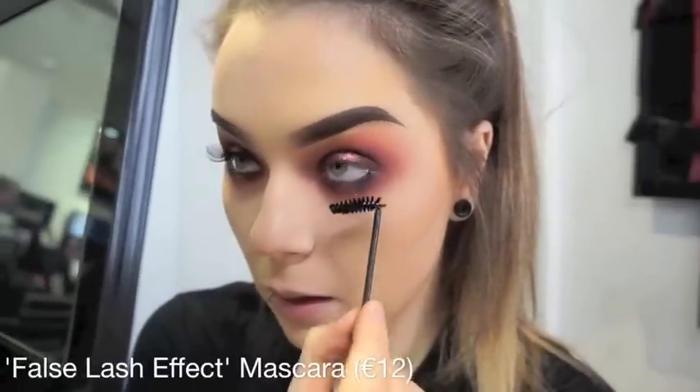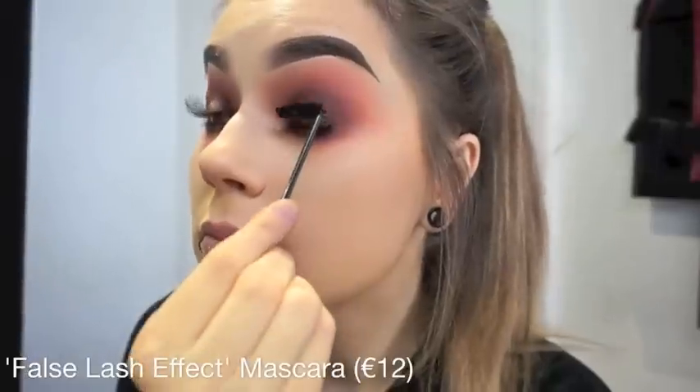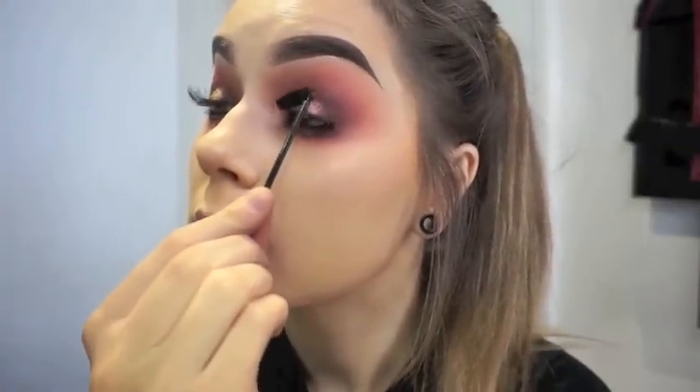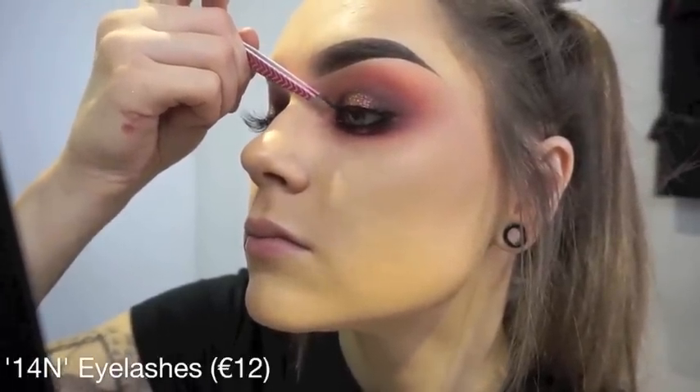Here I am just using false lash effect mascara on a clean mascara wand. And now I am going to apply my 14N lashes using latex spray gel glue.